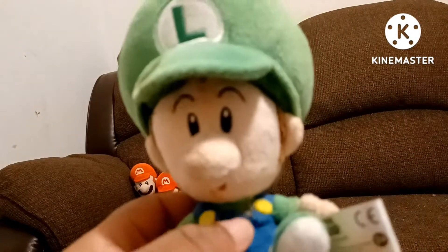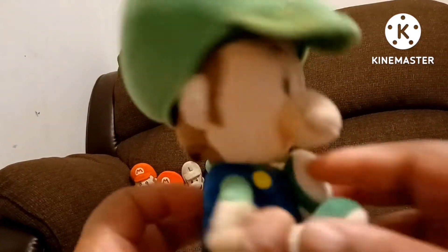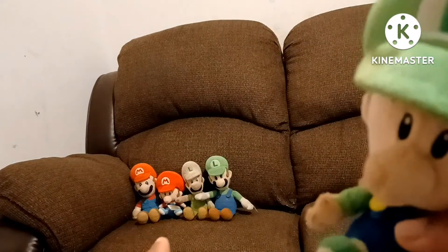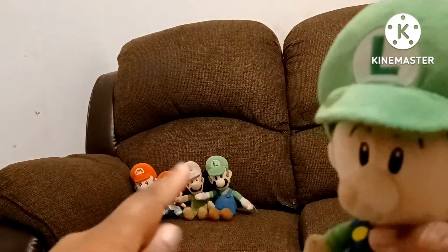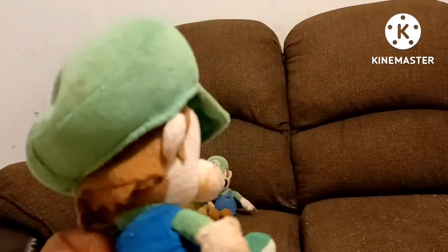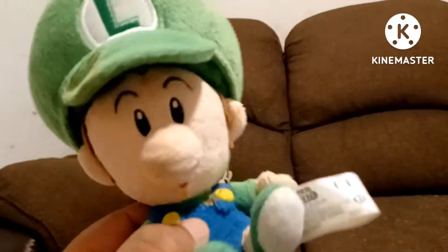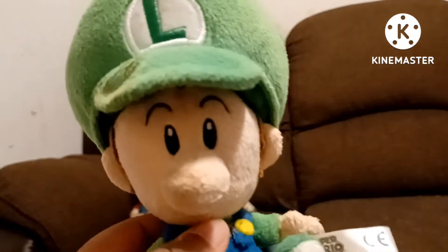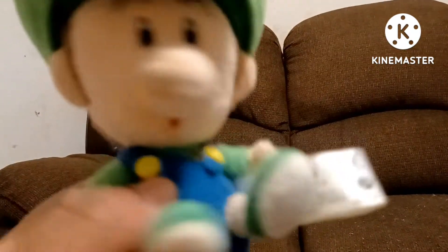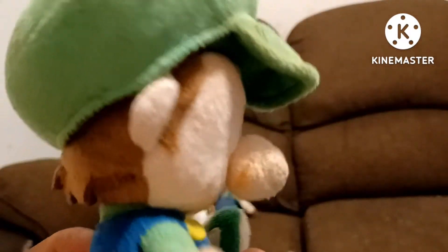The next plush is Baby Luigi. He is also a Little Buddy and he is in very good condition. I also got Baby Luigi along with Baby Mario — them two came together. This is Baby Luigi. He will be in my videos real soon. He's also old but in very good condition, though dirty — I gotta ask my mom to wash him too.